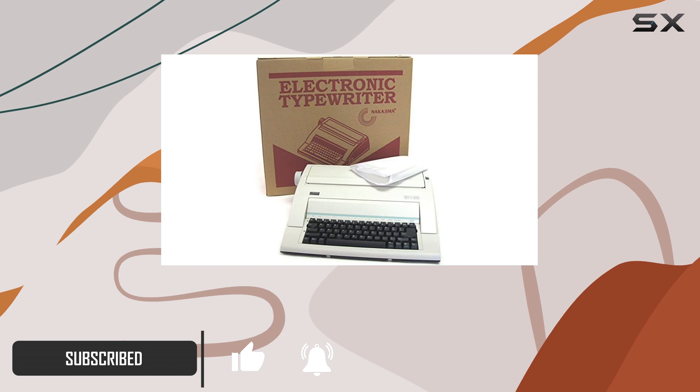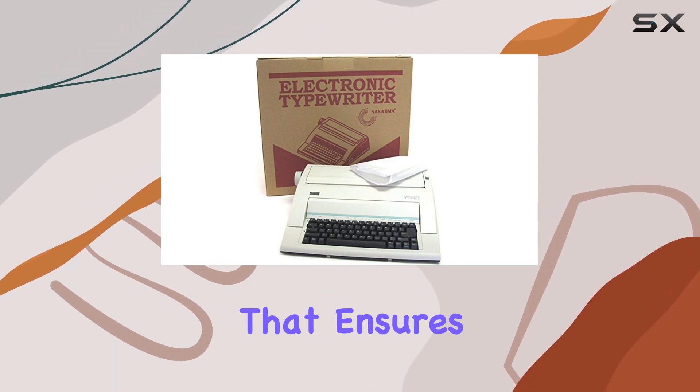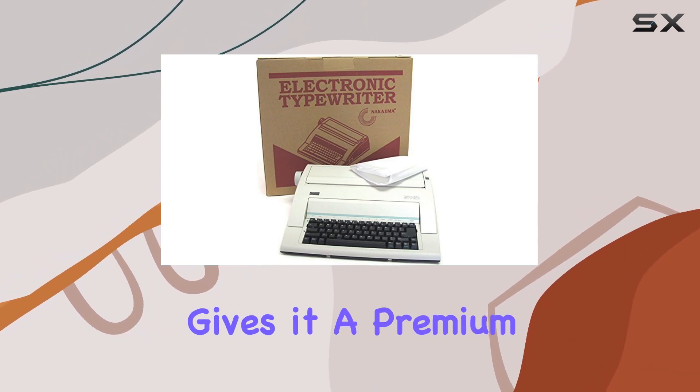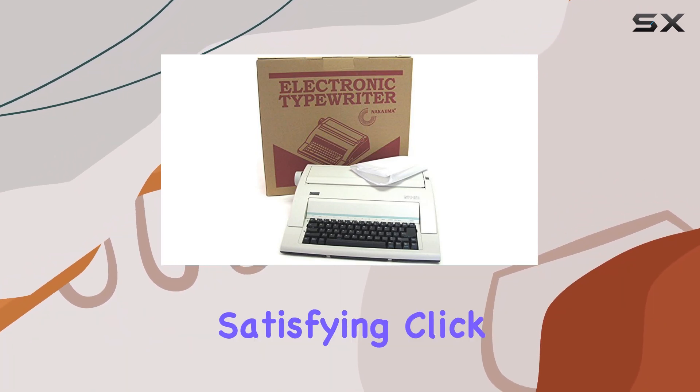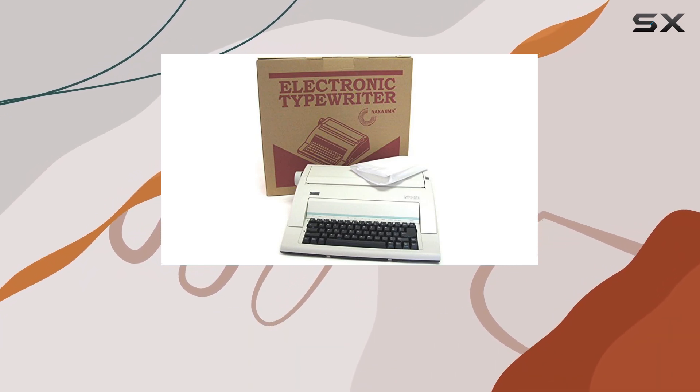First off, let's talk about the build quality. The WPT-150 comes with a durable construction that ensures it can withstand regular use. Its sturdy frame gives it a premium feel, and the keys have a satisfying click reminiscent of traditional typewriters. One thing to note is the included dust cover.